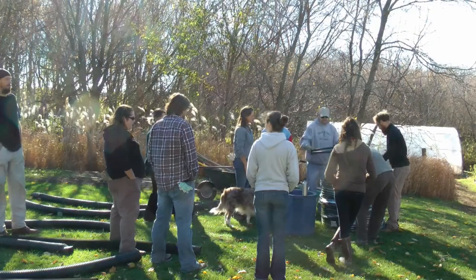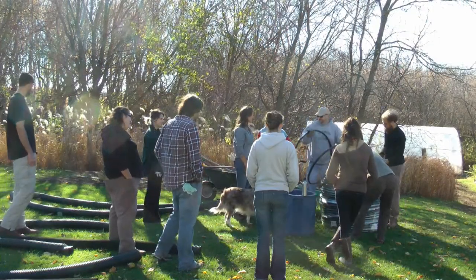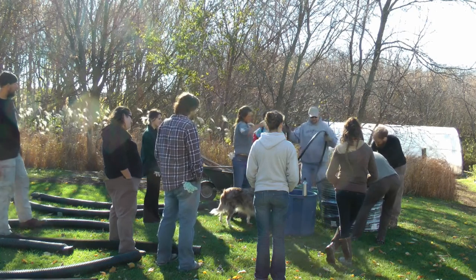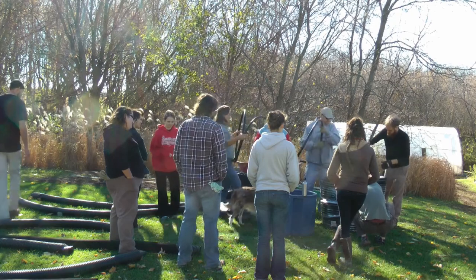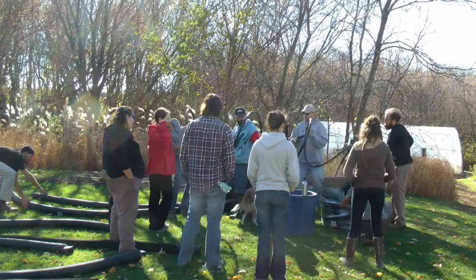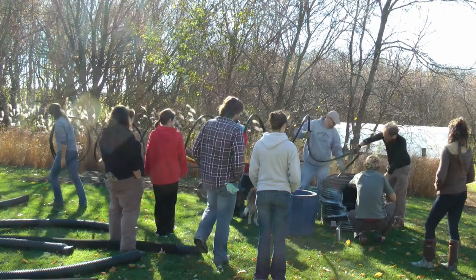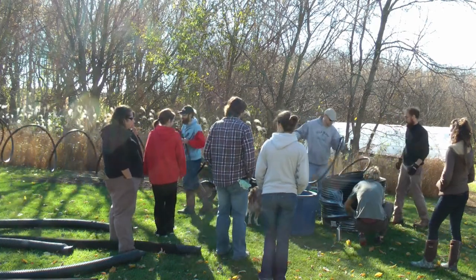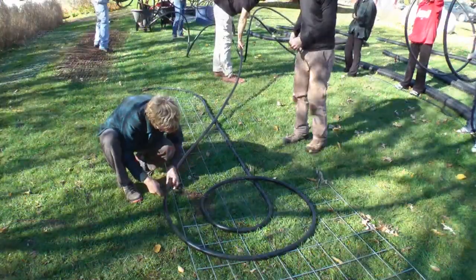The actual bio-muller hot composting big cylinder pile — the prominent person to kind of start this and get this idea going was Jean Payne. He was a Frenchman and he worked with native restoration in France in the late 70s and early 80s.